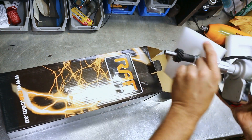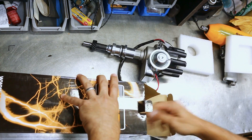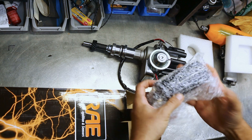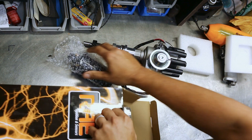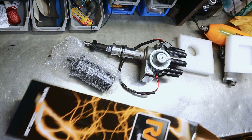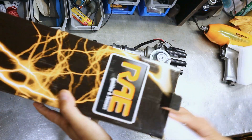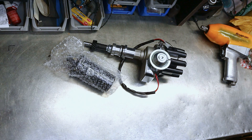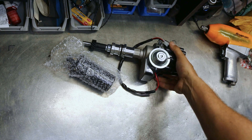It's got a Mallory Jewel Point distributor on it, which does not have Vacuum Advance. Mallory Jewel Point — not a bad distributor. It's nice to get away from points if you can, and they do make an electronic conversion for it. But what I did want to do was put on Vacuum Advance, so we're going to do away with the Mallory and put in this one.